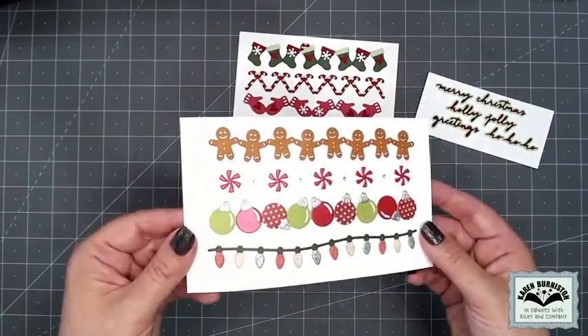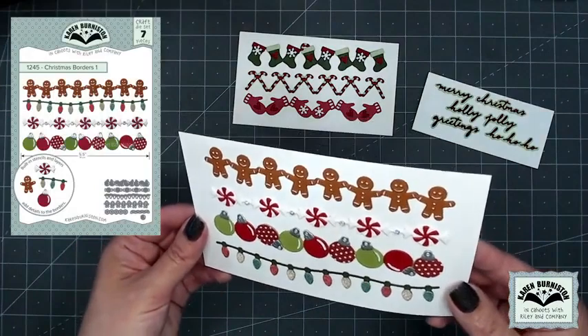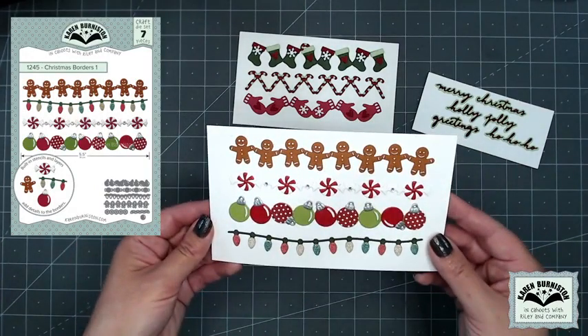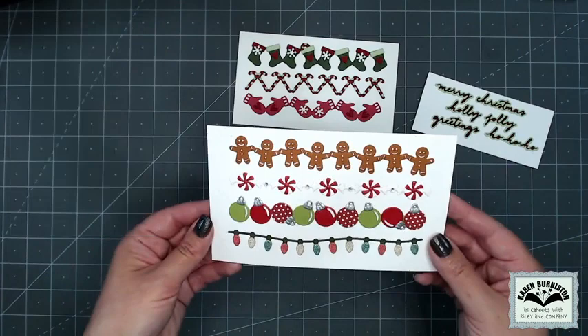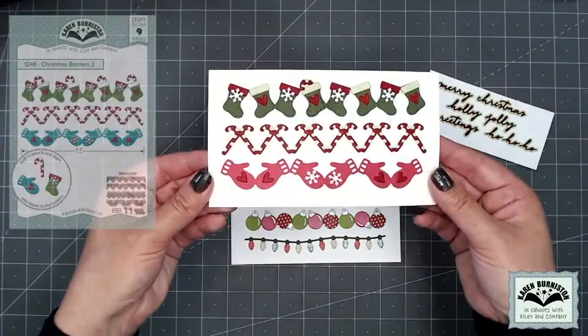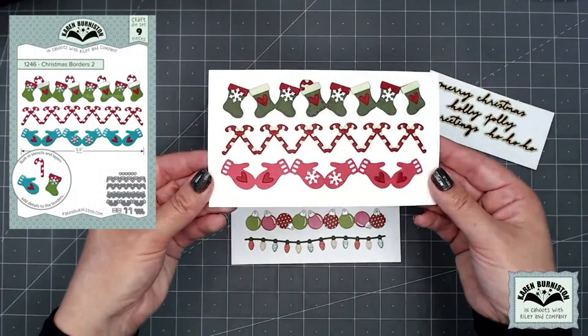In the first set, Christmas Borders One, you've got gingerbread man, peppermint candies, ornaments, and Christmas lights. Those are all five and a half inches long, but with both sets you can absolutely elongate them by just cutting multiples and butting them up next to each other.